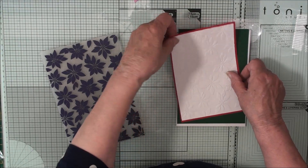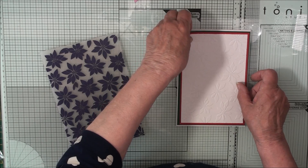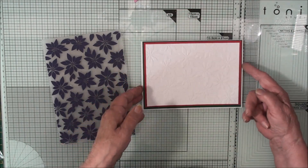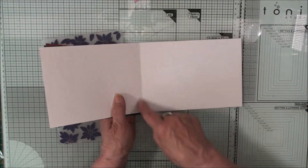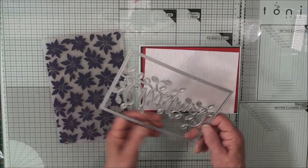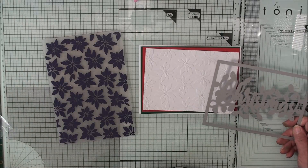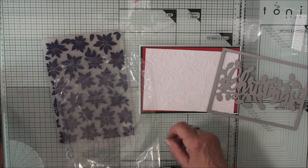That's going to sit on the front there and these are just traditional Christmas colours. I'm going to use that card this way around so the opening will be at the side, but it will have the side fold there. Now to the top of that I'm going to cut this — it's the one that says Christmas — and I think we'll take the Merry from the die set and add that to the card.